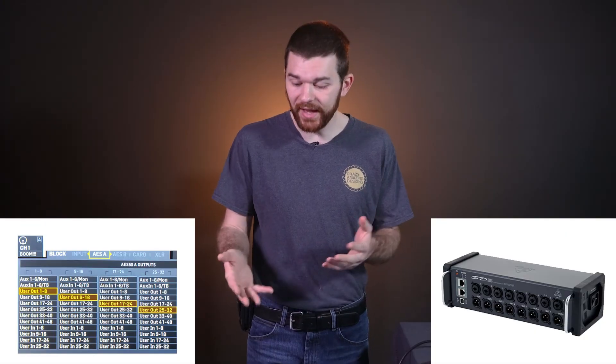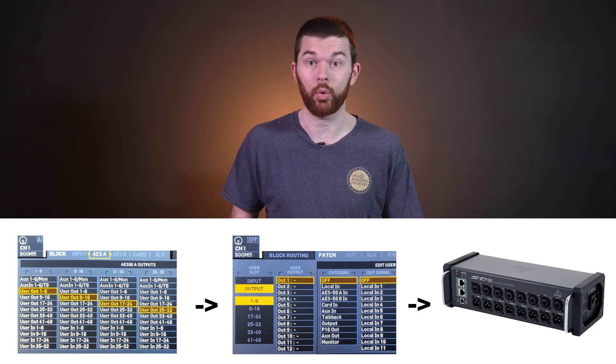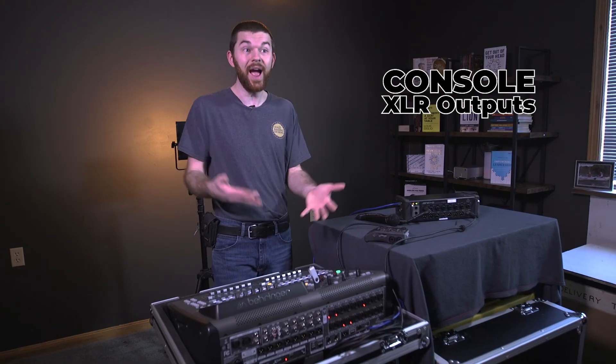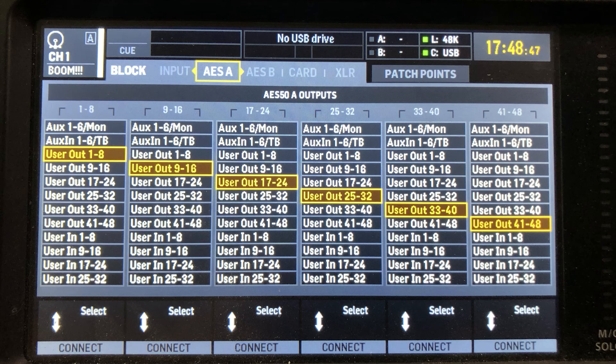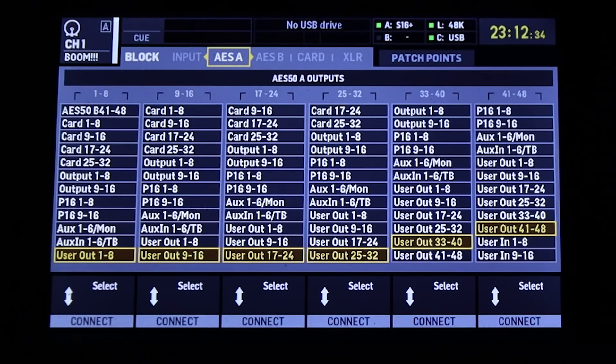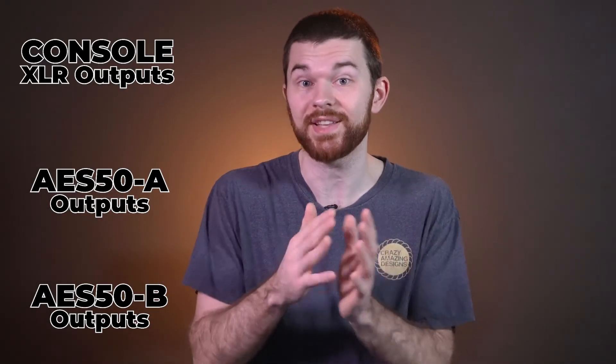The SD8 has a switch with three positions letting the user decide which set of outputs to use that it's receiving from the console. I'll switch from out 1 through 8 to out 9 through 16 — now the audio has stopped. There's no more audio passing through. The output is plugged into out 16, but I'm currently using mix bus 13 through 16 as my effects. So in the Users tab I'm going to pick output one for user out 16. Select user out 16 and change it to output one. Now we can see audio coming from mix bus one. The AES50A and B tabs are where we assign outputs pushed from the console to stage boxes. In a future video I'll go deeper into routing and show best practices for assigning different user outputs for different destinations.